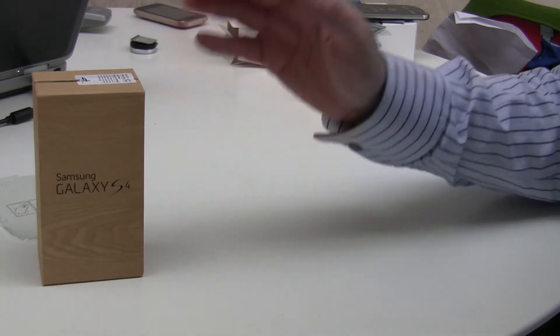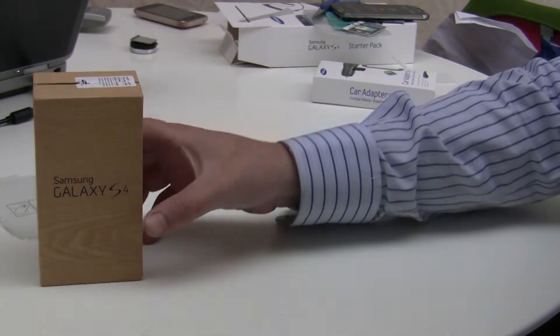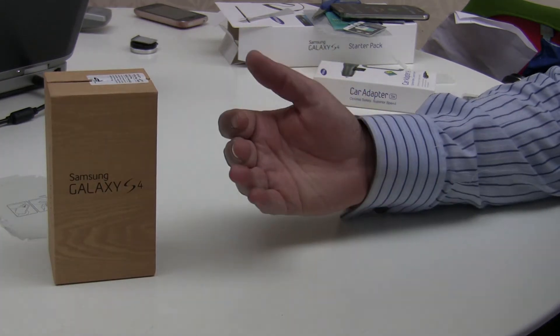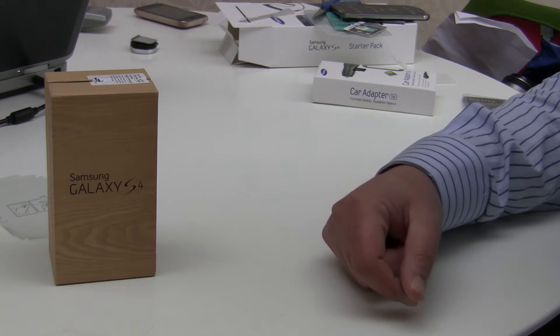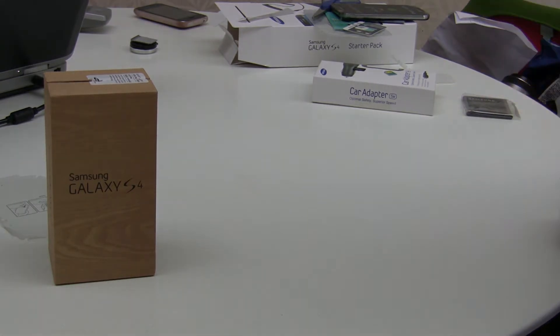It comes delivered in this lovely eco packaging. You can see Samsung are doing their bit for the planet using recyclable materials. In this video we're going to show you what you need to do when you first receive your new phone.